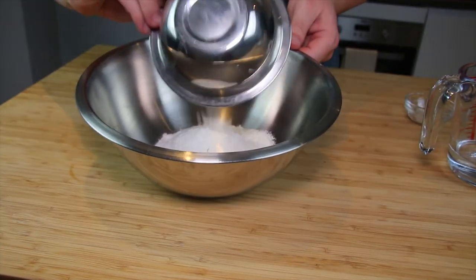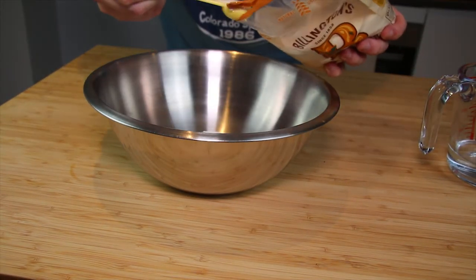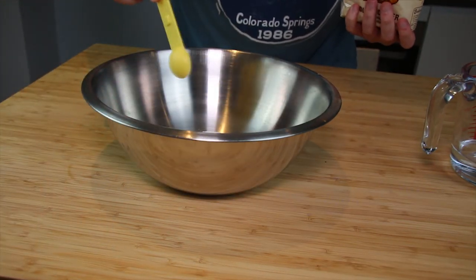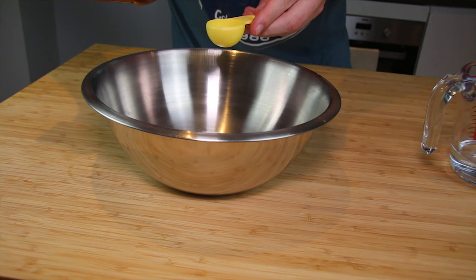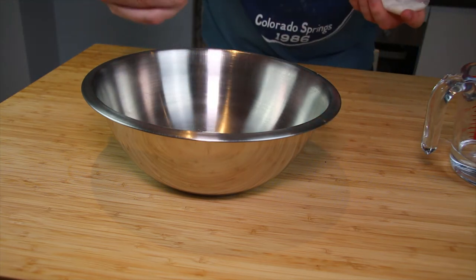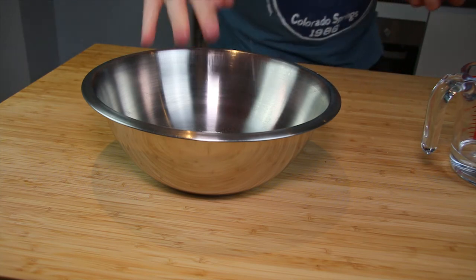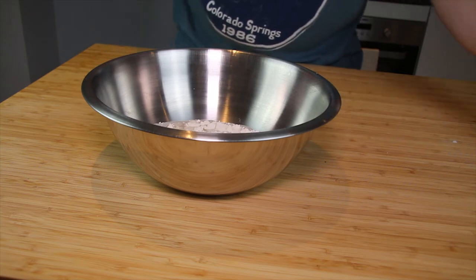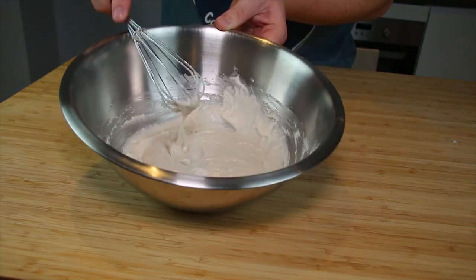To a mixing bowl combine the rice flour, the yeast, the sugar, and the salt. I use golden caster sugar instead of normal white caster sugar, but either is fine. Then add the wet ingredients — the toasted sesame oil and the 90 millilitres of warm water. You can now preheat your oven to 180 degrees fan-assisted or 200 degrees conventional. Whisk everything together to ensure there are no lumps; you want a consistency that is spreadable, a bit like double cream.